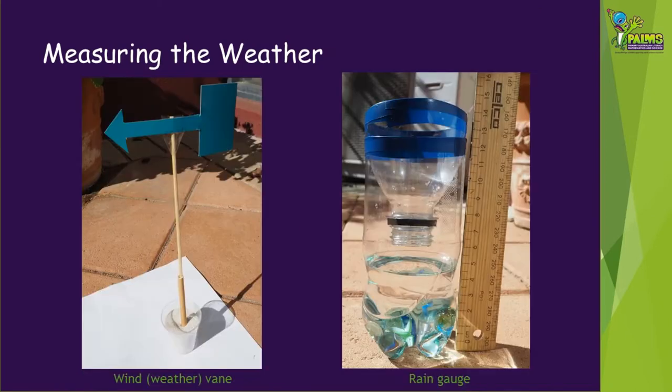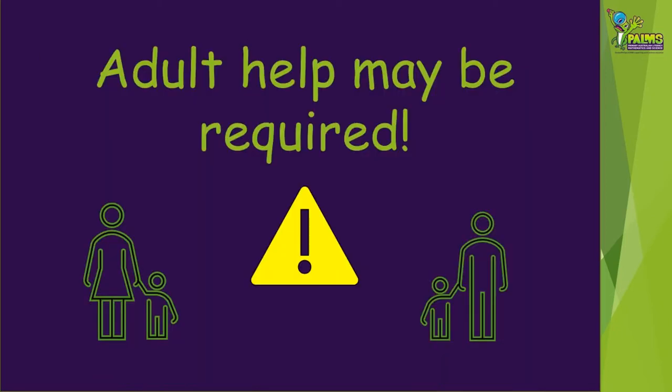We're going to show you two very simple instruments to measure the weather yourself. We're going to show you how to make a wind vane, which is sometimes called a weather vane, and also a rain gauge. You might need a little bit of help to do some of these, so perhaps find an adult before you get started.